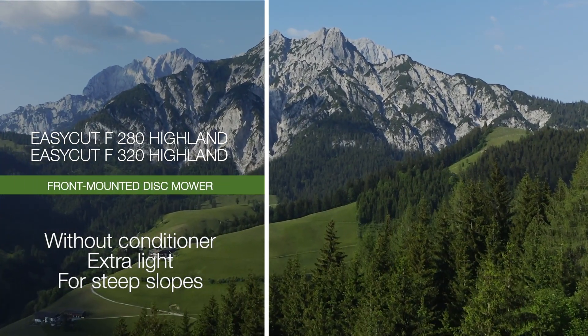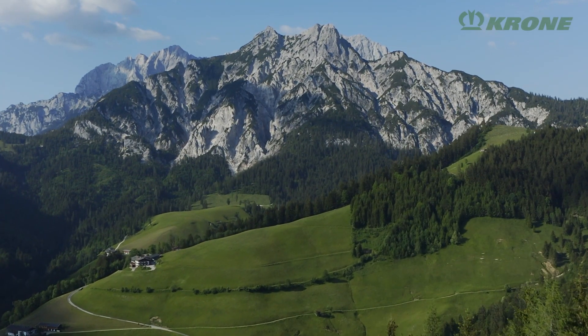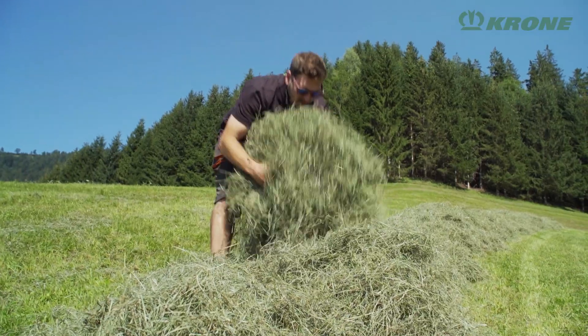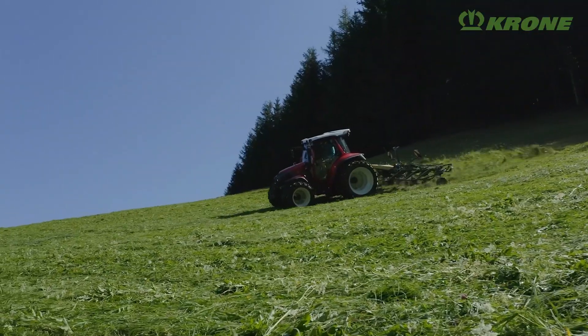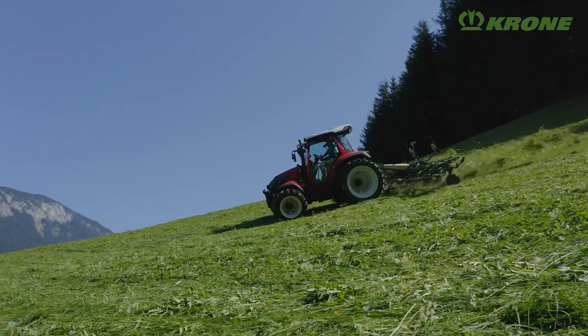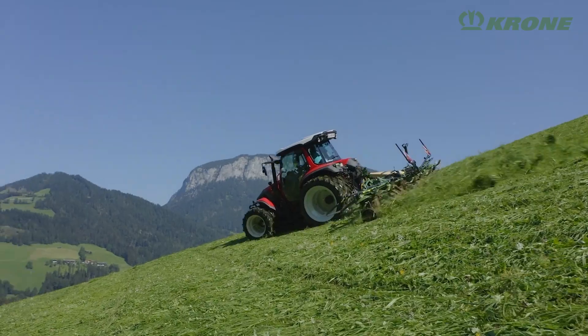Forage production on steep slopes is a challenge for man and machine. After all, the valuable hay should be clean and the impact on the sward should be minimal. Besides that, it takes a very skilled operator if machine drift or damage to the vulnerable sward are to be avoided.